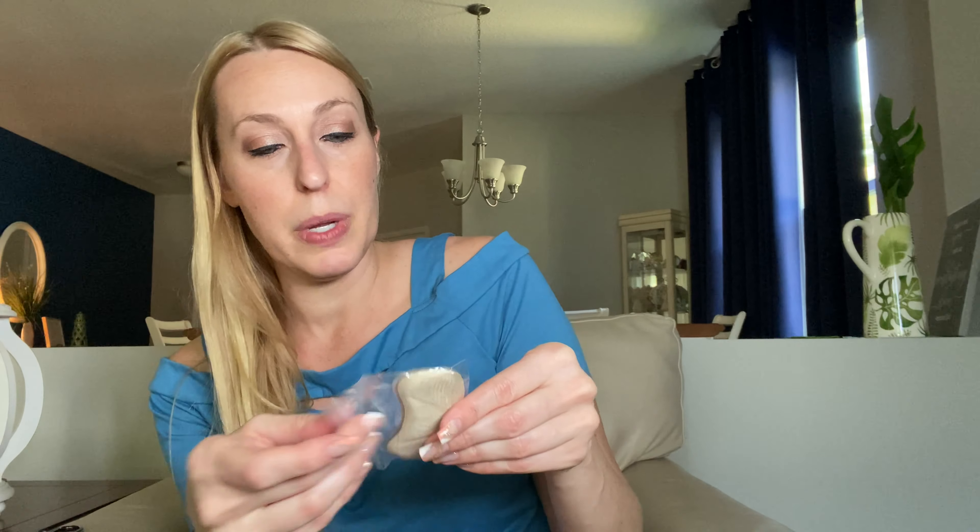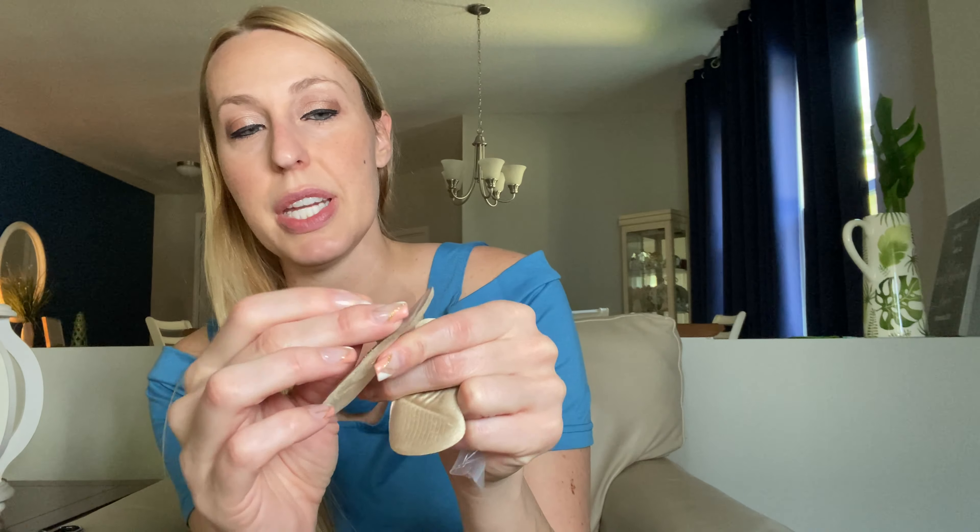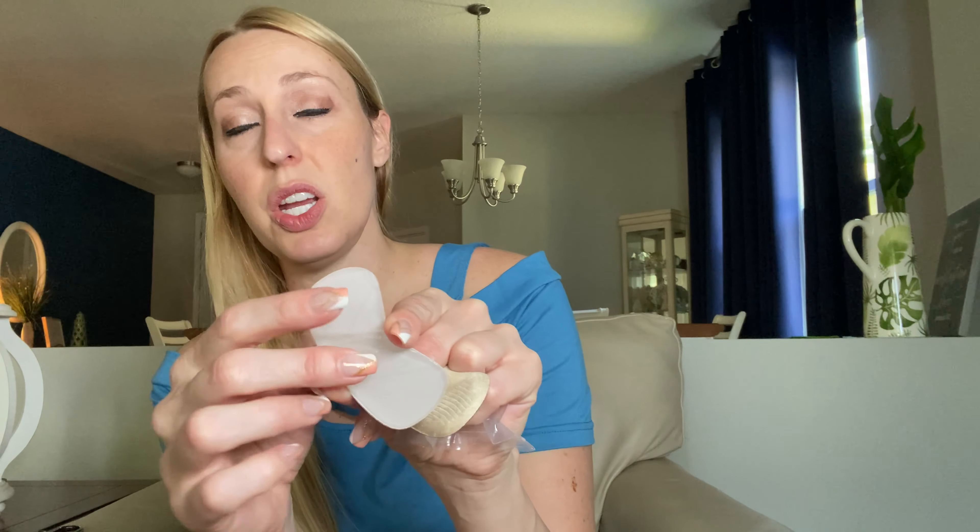So these are just little heel cushions. There are a few different ones in the pack — there's black and then there's tan, just to kind of match different shoes. It comes with one for each foot, so you can take off this little plastic packaging.